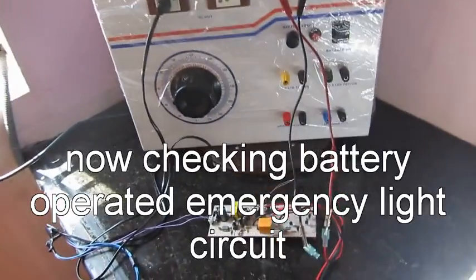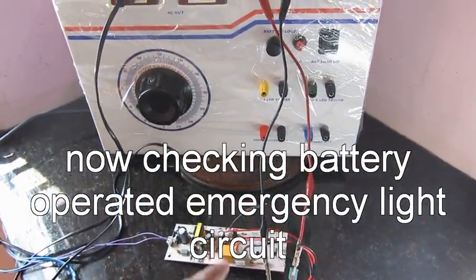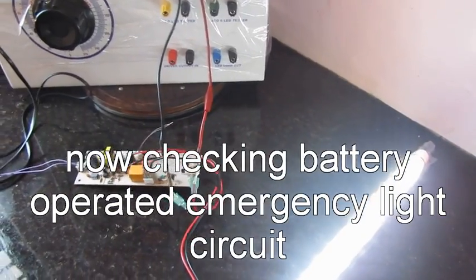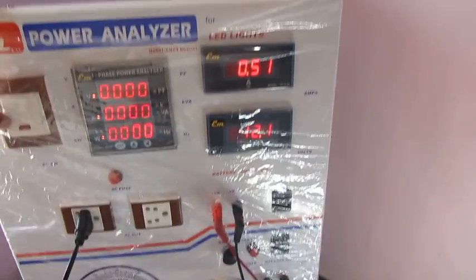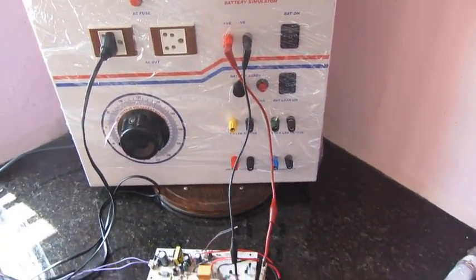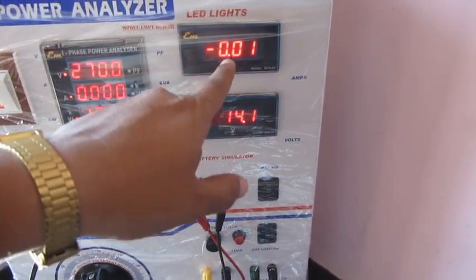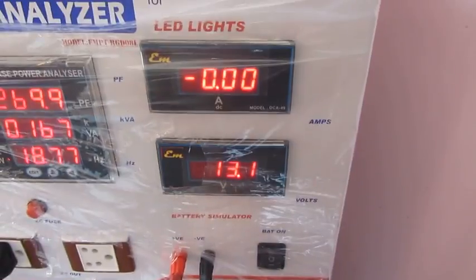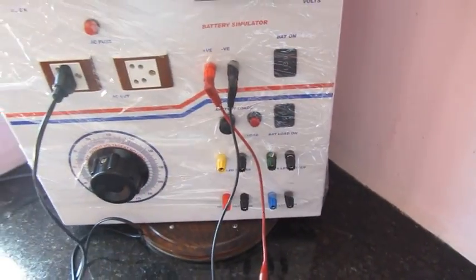With this, you can check emergency light circuits also. The emergency circuit is connected and working with the battery. When the mains turn on, the emergency light circuit switches off from the battery. It will then measure the charging voltage of the battery, and by pressing this button, you can measure the battery charging current — how much charging current the emergency light can take.